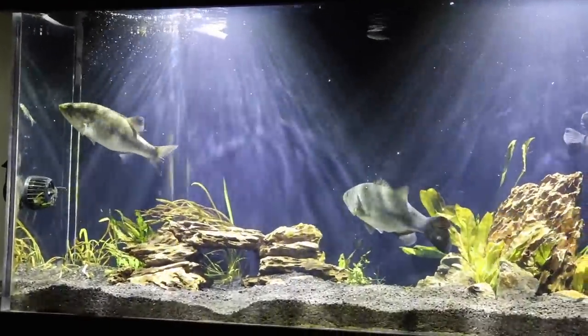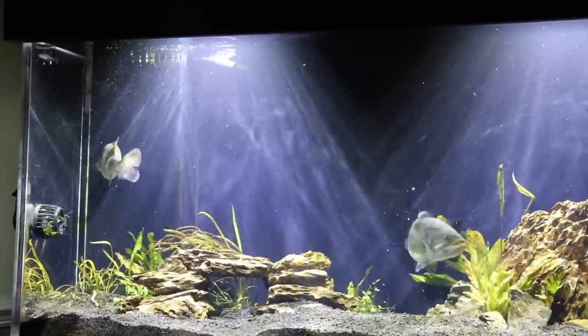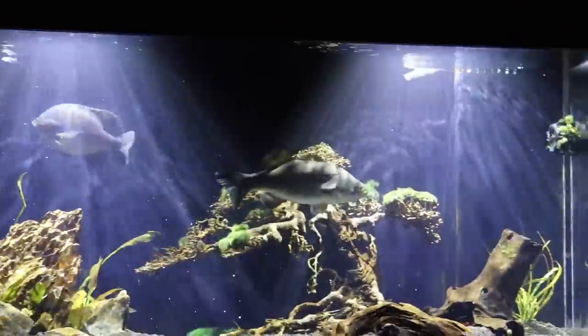We definitely got some more feeding activity now with the lights on. Minnows are swimming everywhere, fish are everywhere, hitting all different columns — top water too.